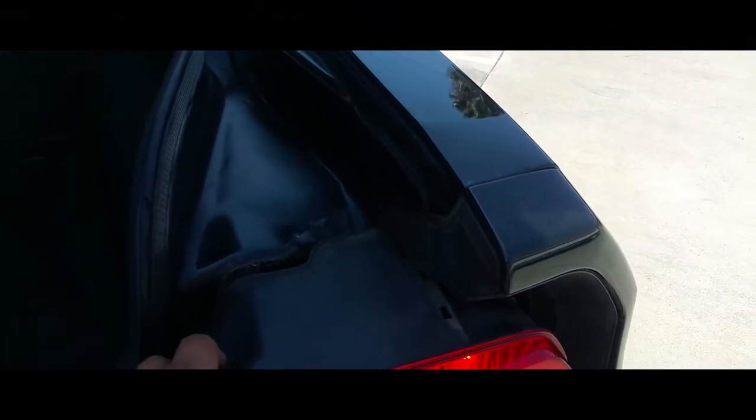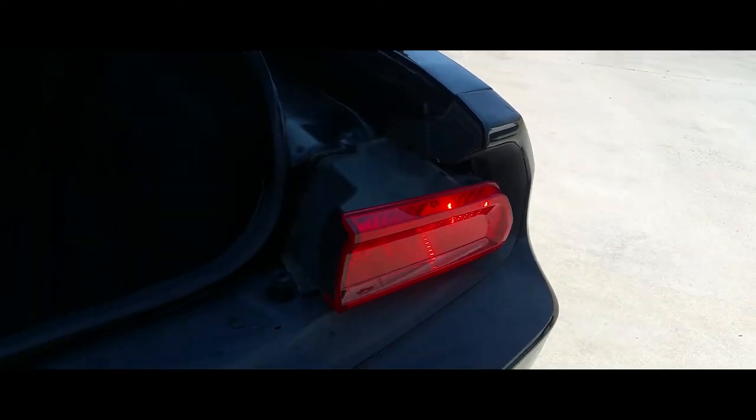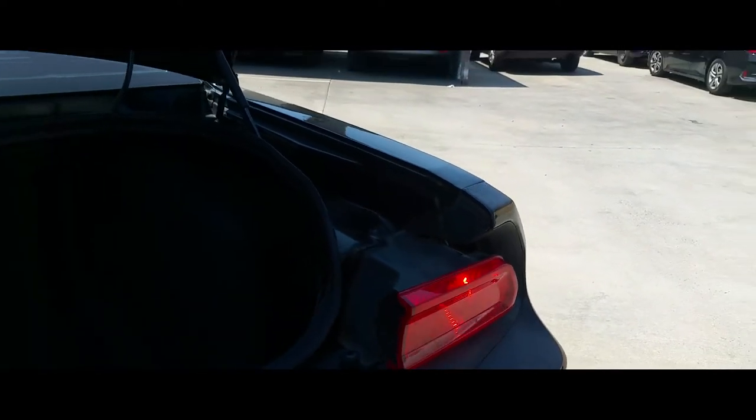Today I'm going to show you how to remove the tail light to replace light bulbs on a 2011 Dodge Challenger. The first thing you got to do is open up the trunk.